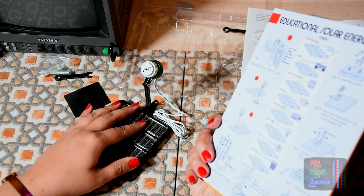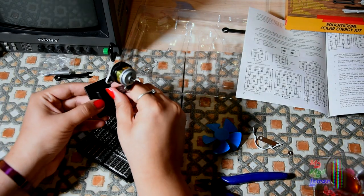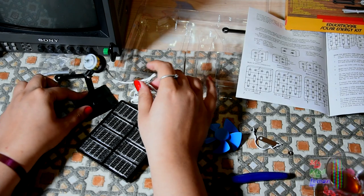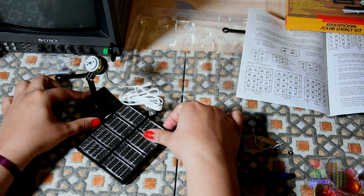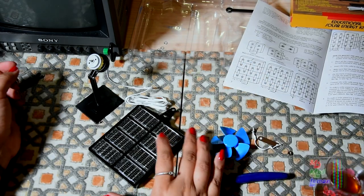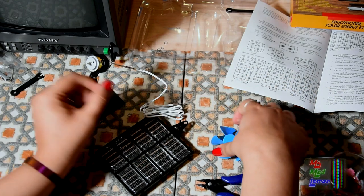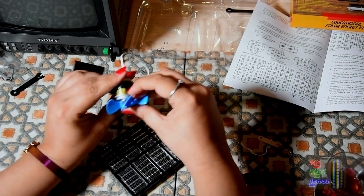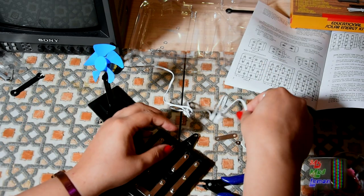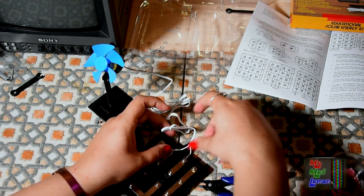Just making me giggle - it's just adorable. Anyway, this could even be a wind turbine. Let's connect this up and see what happens.